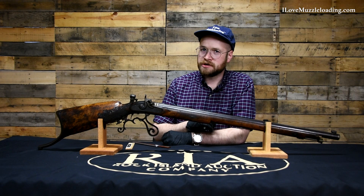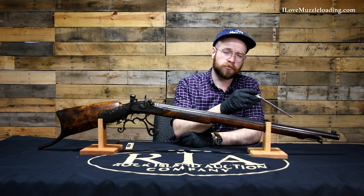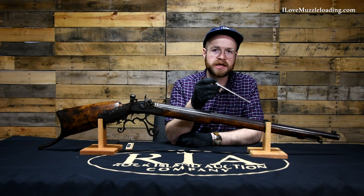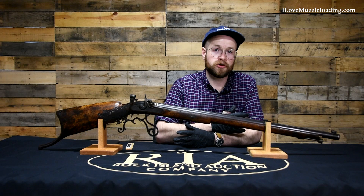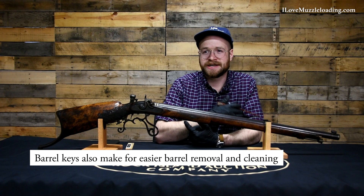We have two barrel keys in the stock as we move forward to the forend, with matching iron or darkened brass escutcheon plates on either side protecting the stock where they pass through. Being a mid-19th century higher-end target rifle, it makes sense to have an easily replaceable barrel. Depending on the maker, you could have had other caliber drop-in barrels for this same stock assembly to practice different things — something we begin to see as target shooting evolves out of muzzleloading in general.